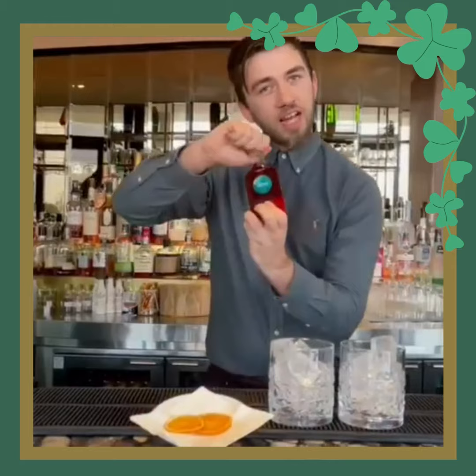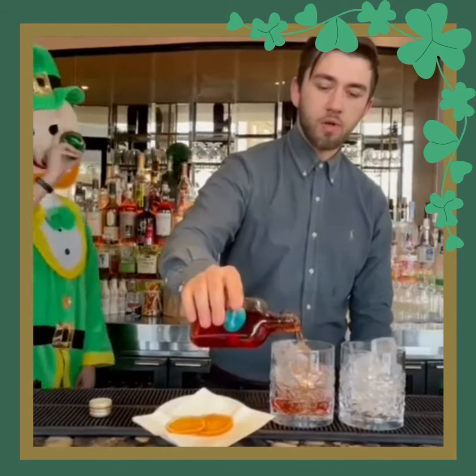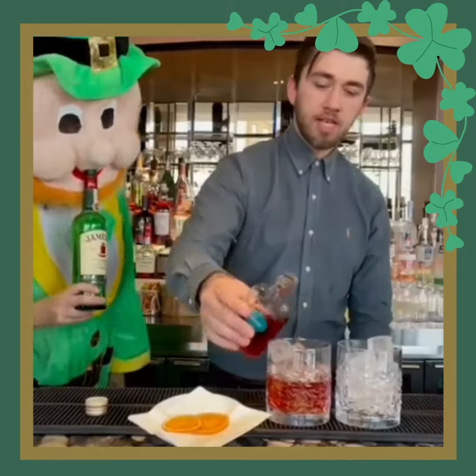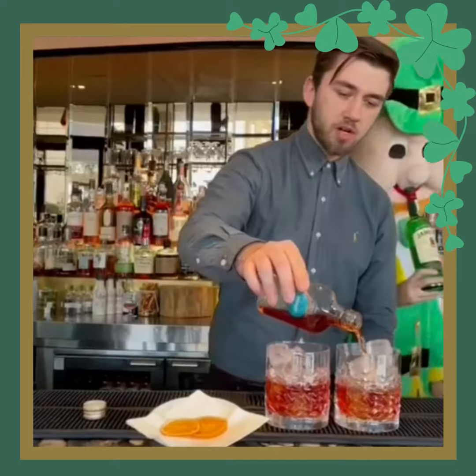Next up, we're going to add our boulevardier mix. We've done this for two people. If you're feeling especially greedy, pour it in one glass — why not? I would.